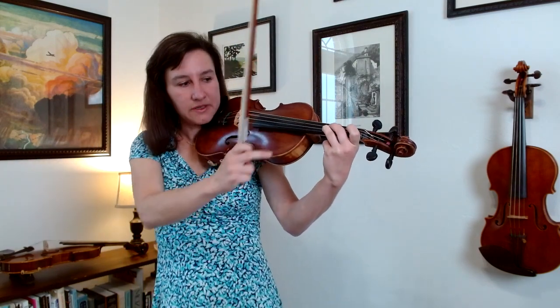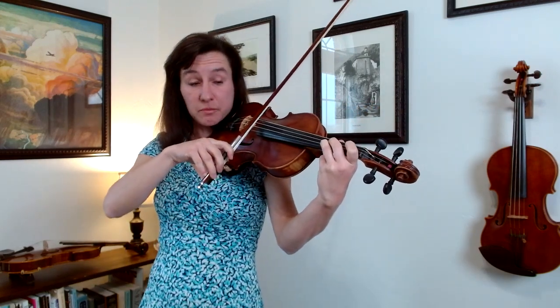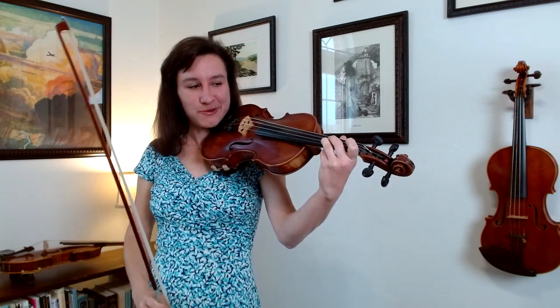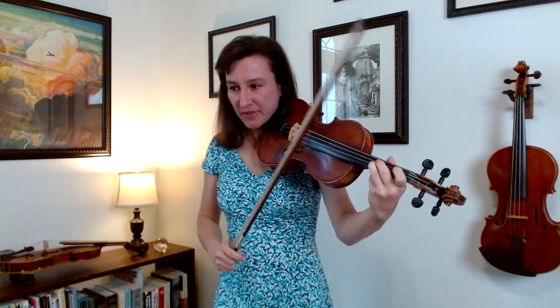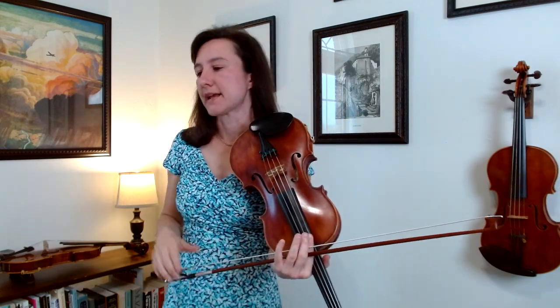Keep those two notes in mind — the D and the F sharp. You've got them both down; if you play your bow on them, it actually forms a nice chord that we might use at the end. Practice measure thirteen slowly and then gradually speed it up, getting better each time. Don't just mindlessly repeat it — see if every time you do it, you can think of something you can do better the next time.